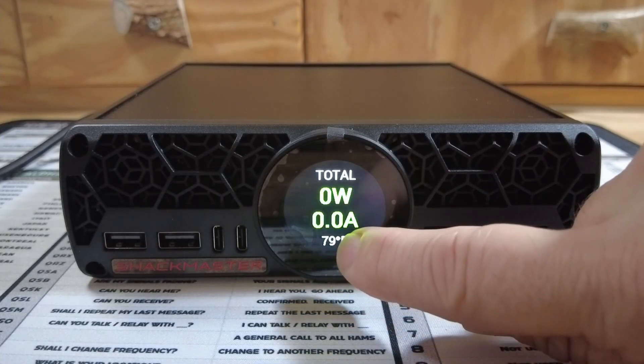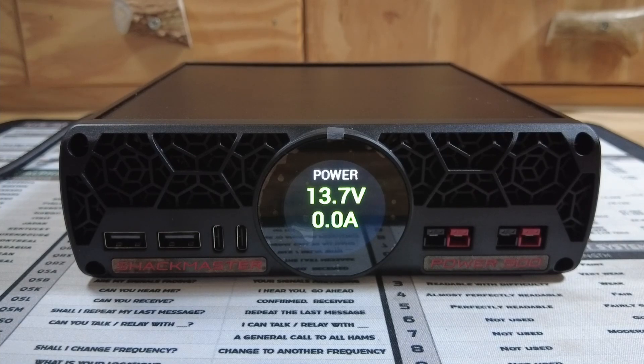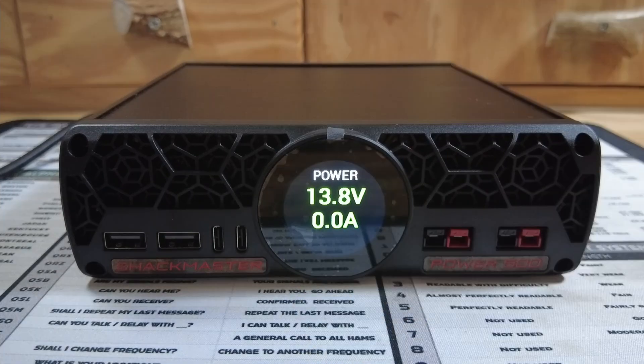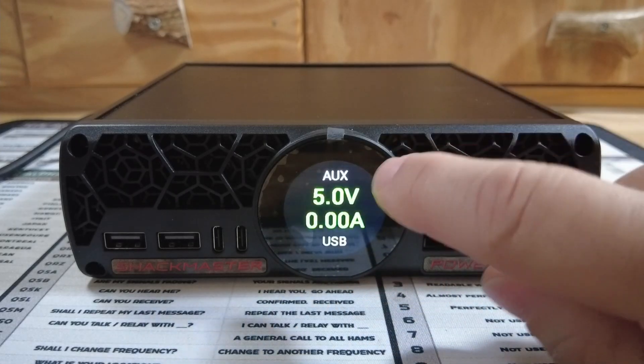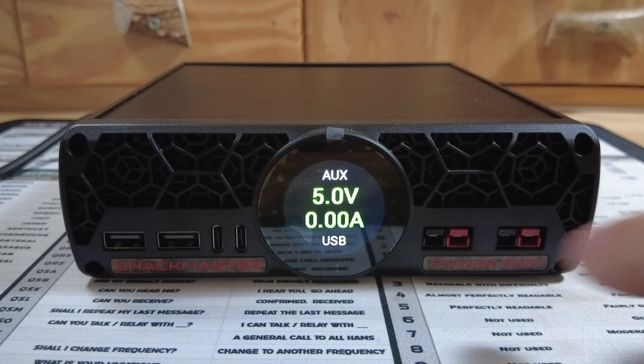From the main screen, you can swipe to get to other screens. This one tells us the voltage it's currently putting out and how much power is being drawn from the device. Swiping up again, you're going to see what the auxiliary power — the USB power — is putting out. Currently, it's sitting at 5 volts and 0 amps.